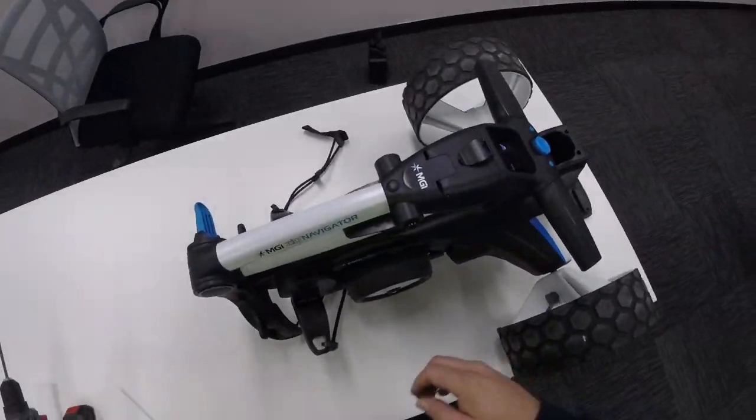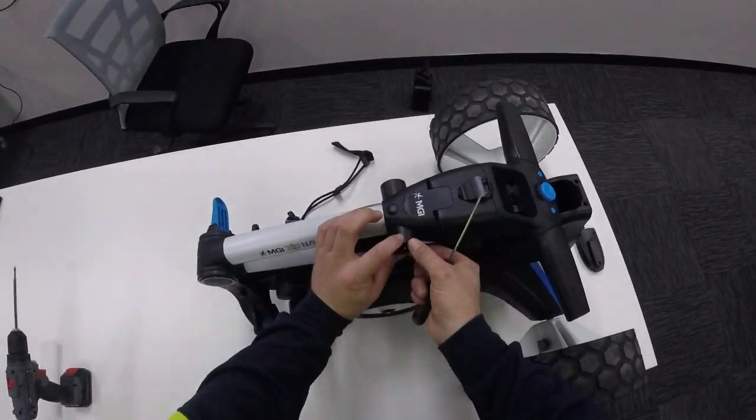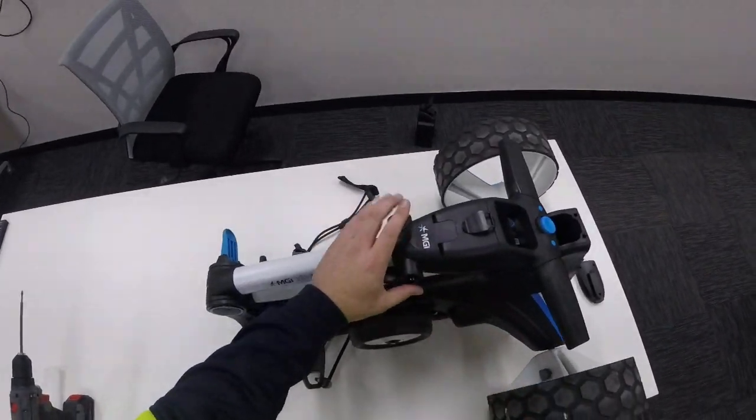Today we're going to show you how to remove this umbrella holder, scorecard holder and accessory mount.